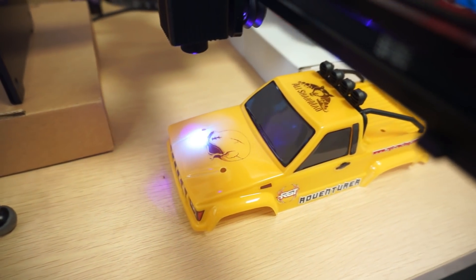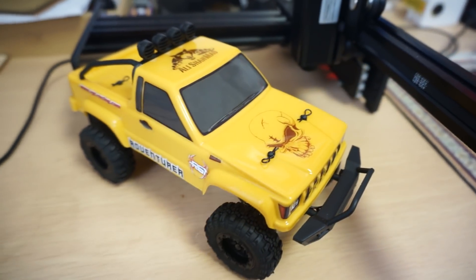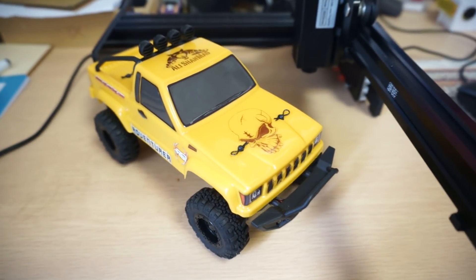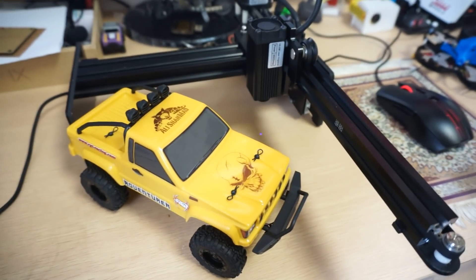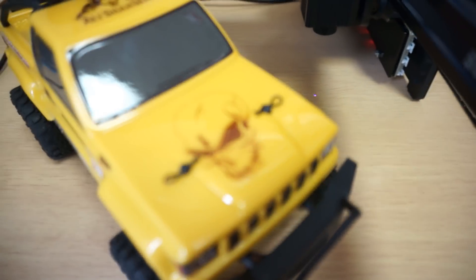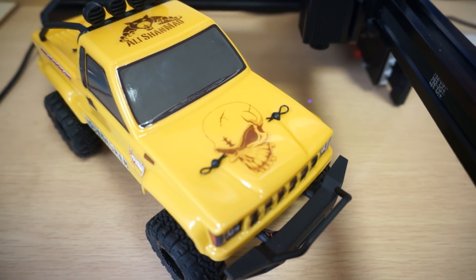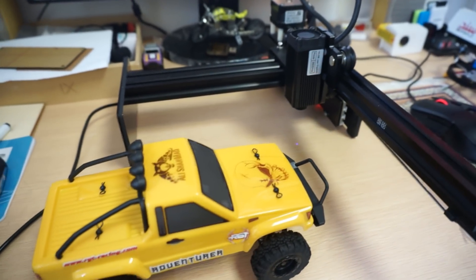This is going to look sweet on my crawler shell — a crawler with a laser engraved shell. Oh man, this is customization right here. Looks amazing. This laser engraver is doing an amazing job — it's nice, it's fast, and the detail it's carving with is simply amazing. Next I'm going to cut paper — let's do it!